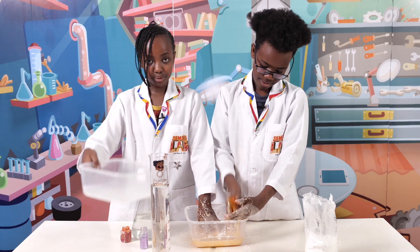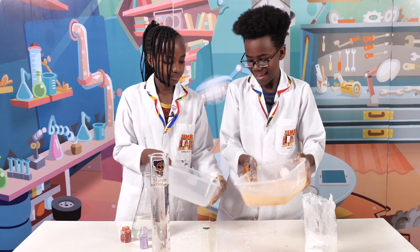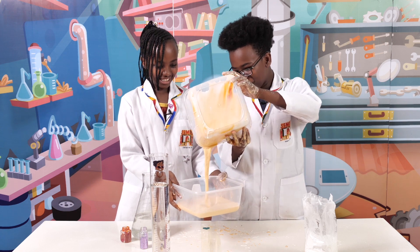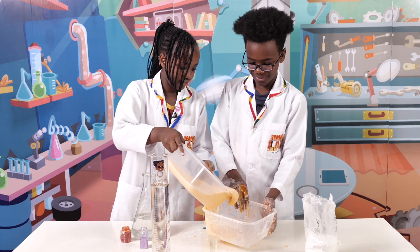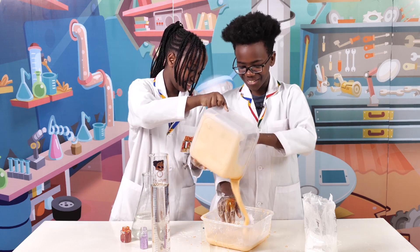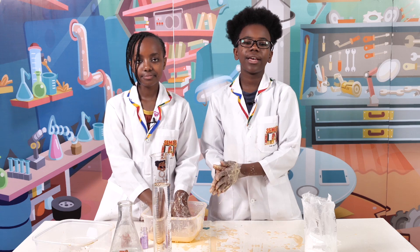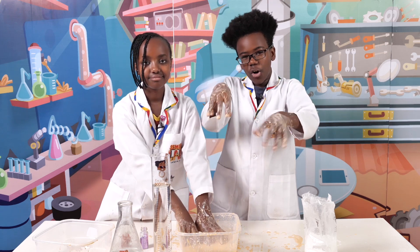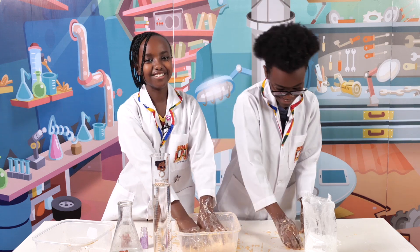Now we're going to get another bowl and I'm going to show you pouring it. Whoa, that's so weird! Let's pour it back. Whoa! When you're done with this and you don't want to play with it anymore, don't pour it down the sink like a liquid because it can cause blockage when it hardens inside the pipes. So you want to throw it away like a solid.